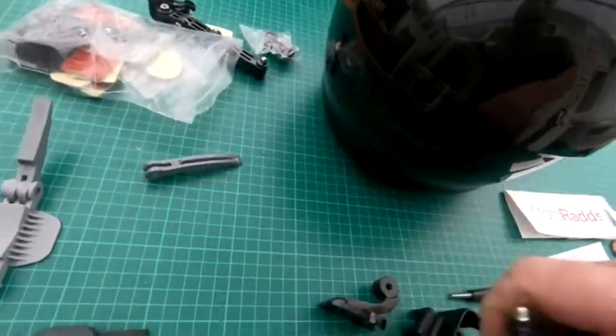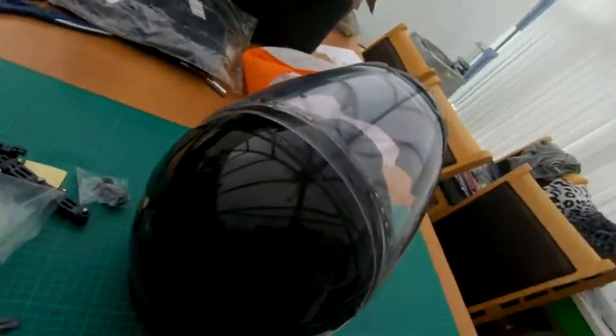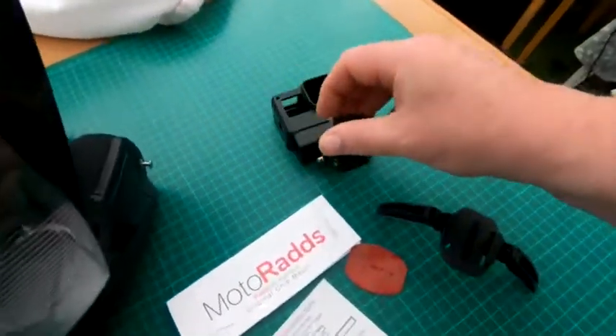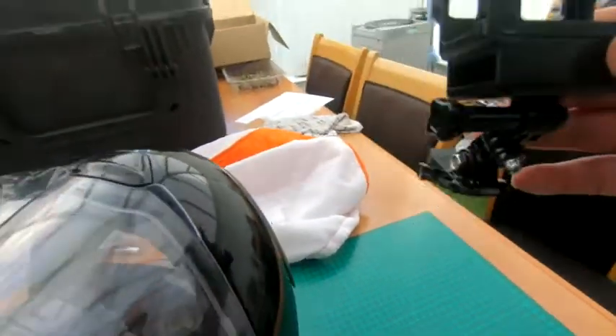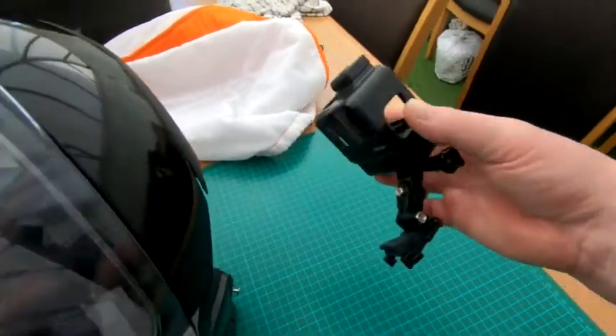I've found that is the best option really. It does bring it out a little bit from the helmet, but it does give me the option to move in all directions that I need to. The review was really more about the Motorrad mount itself — you can find your own way to mount it.